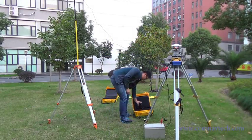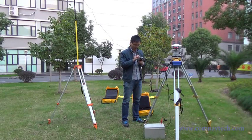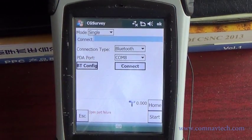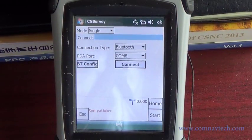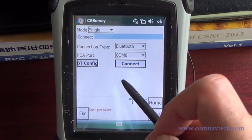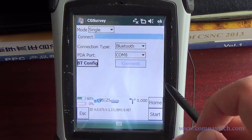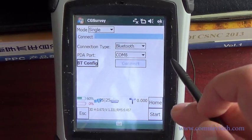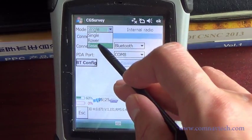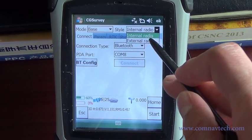Then go to the CG Survey app to start the base. Connect the base and choose the mode as base. Select the external radio.